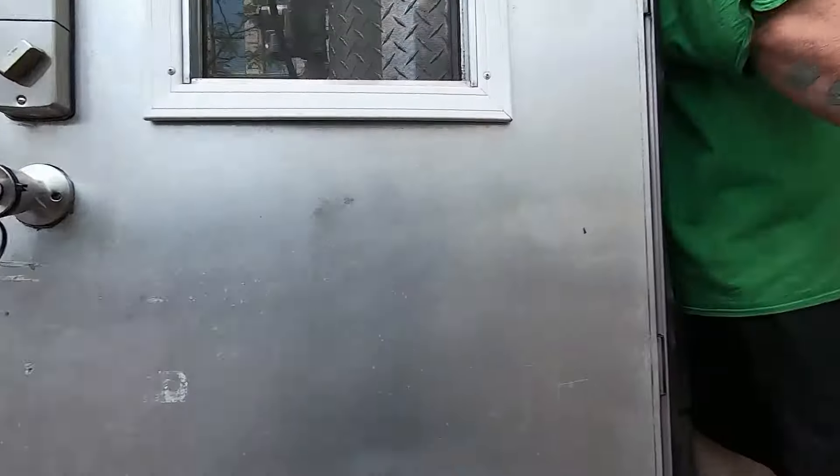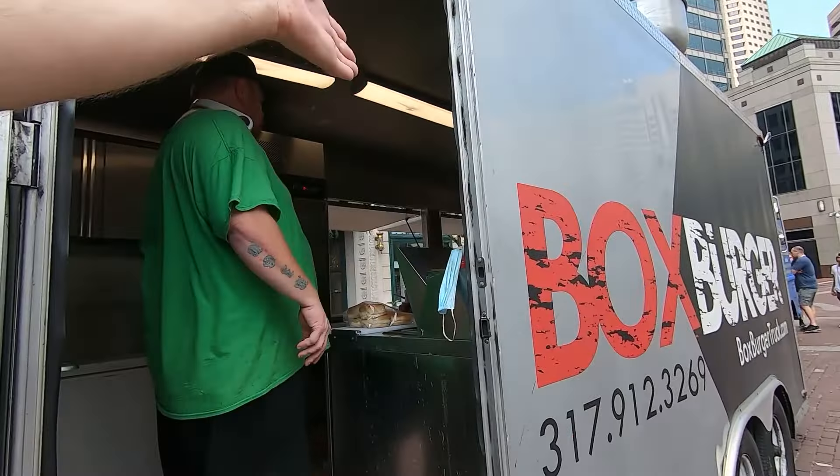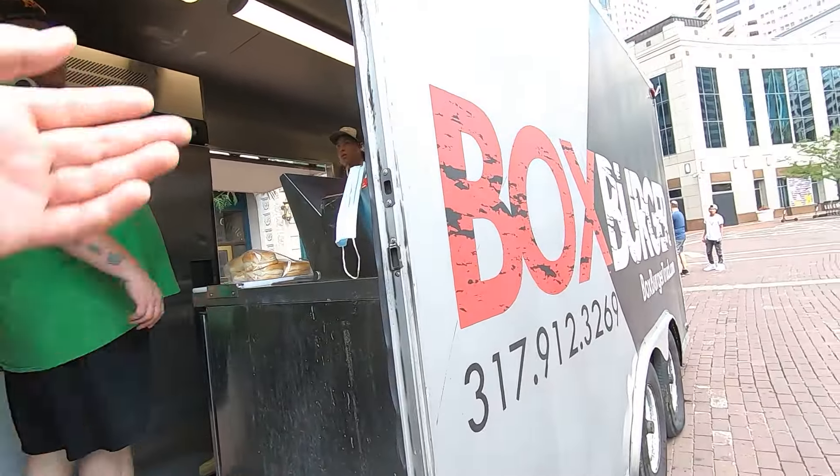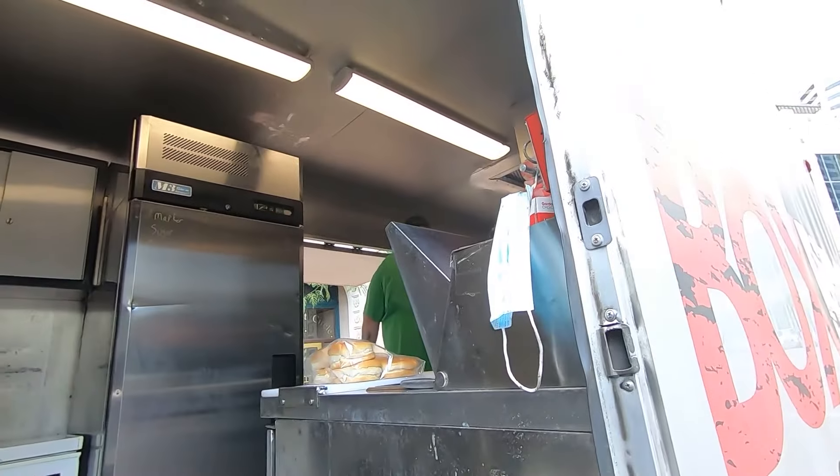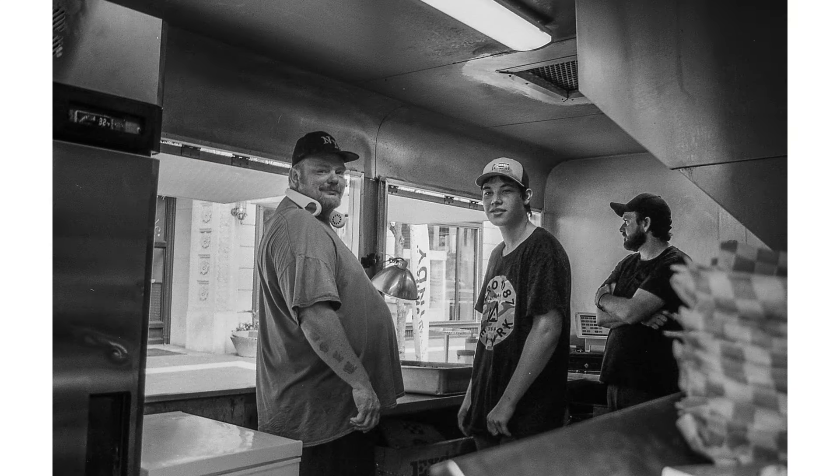How you doing man? Can I take a shot through here — kind of a creative, cool shot? Maybe just stand right there in the frame. Awesome. Here we go, just like that. Perfect, excellent! Thanks guys, appreciate it. Good luck today.